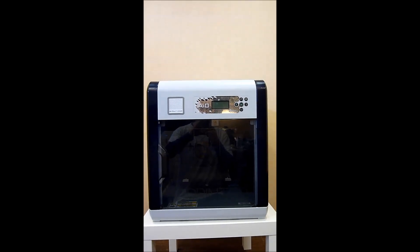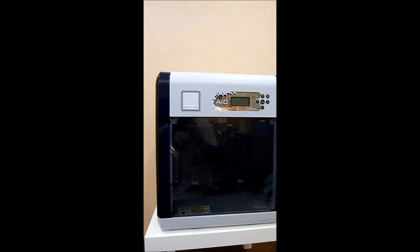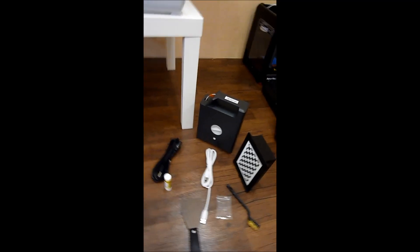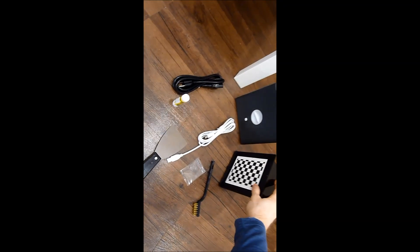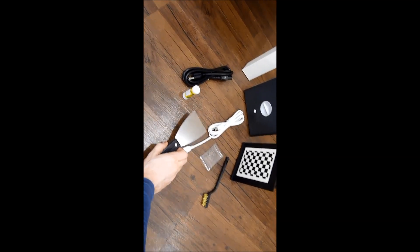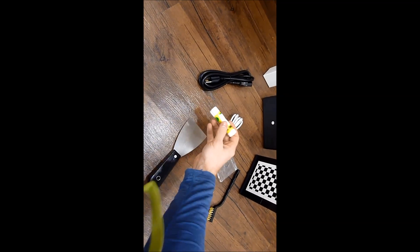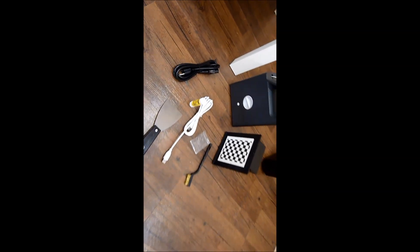The XYZ Printing DaVinci 1.0 AIO is now finally unboxed. It's a nice-looking unit — blue and greyish in colour, with quite smooth panels. The packaging has really helped to protect it. Inside the box you've got the filament, the calibration unit, the steel brush, pins for cleaning the printer head, the scraper for removing your models, USB cable for connecting to your PC, glue for making your models stick to the heated print bed, and also the power cable.